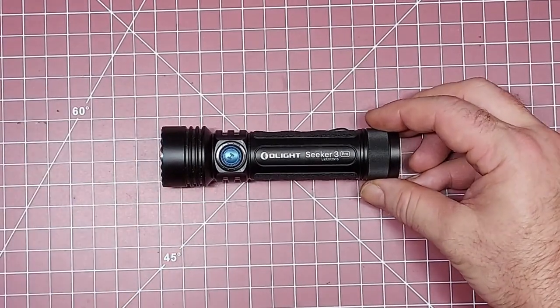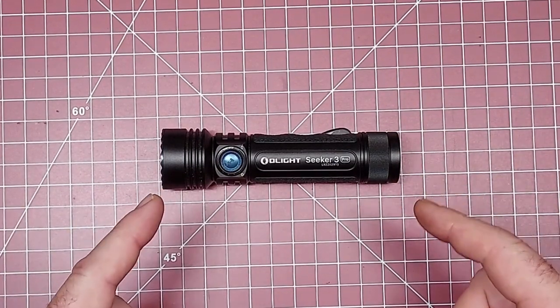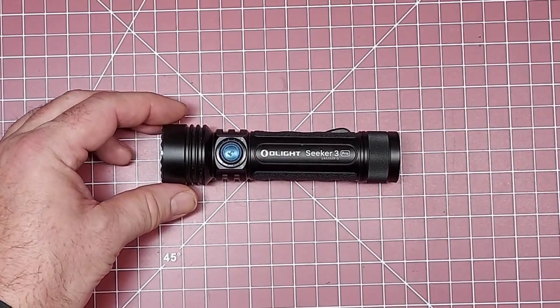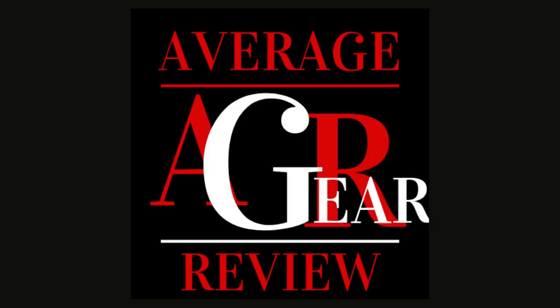Anyway guys, if you don't have one, pick up the Olight Seeker 3 from the Olight store — it's a great flashlight. That's how you turn one on and off and use all the functions. Hope that was helpful!